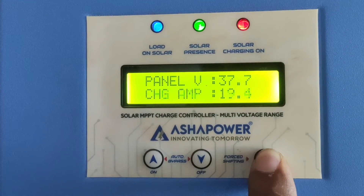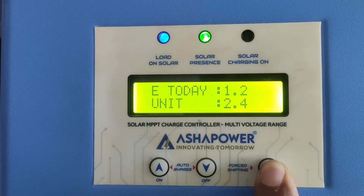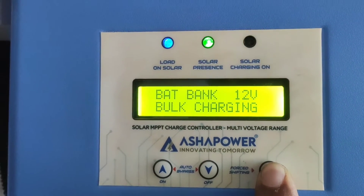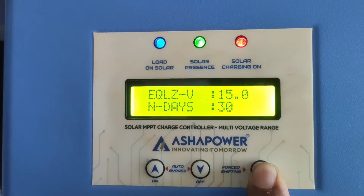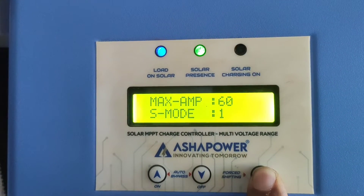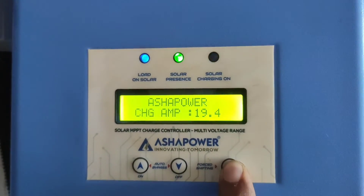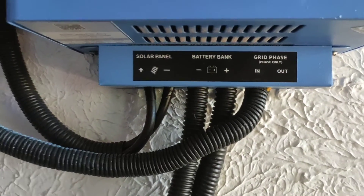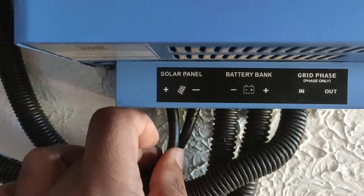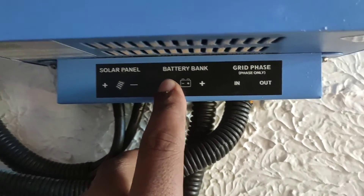The MPPT I am using is the Asha Power Surya 60 HV. I ordered it from the Asha Power online website — you can also check their website to order this MPPT. This variant can deliver up to 60 amps, with an input VOC of about 140 volts at 24V and approximately 120 volts at 12V supply.